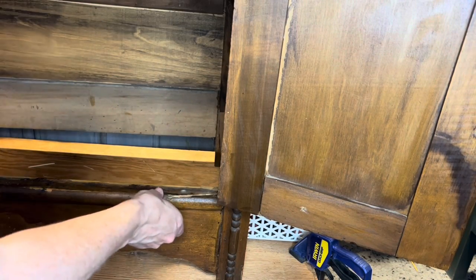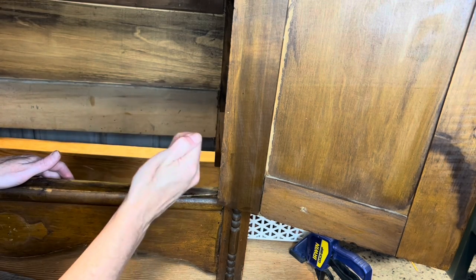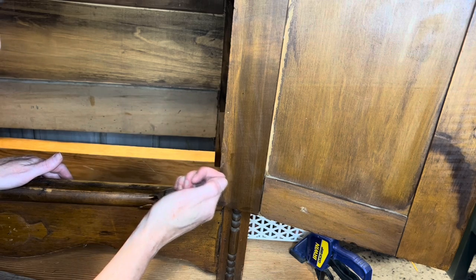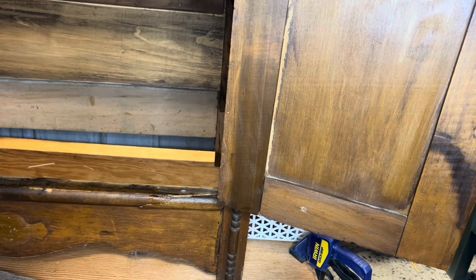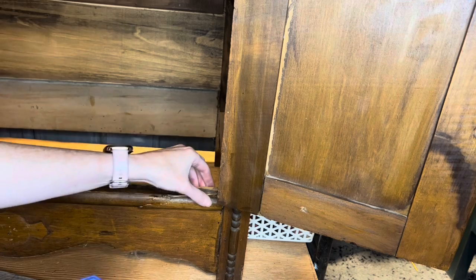Found a crack here, so I'm just going to get that glued and clamped. I feel like this has been apart for a long time, so I don't know how well it's going to come together, but it's something I'm keeping up.